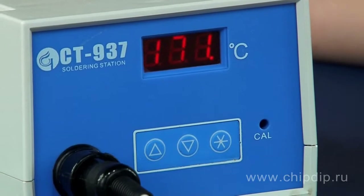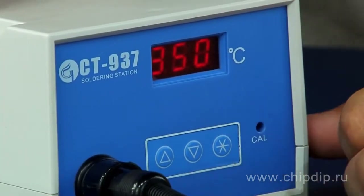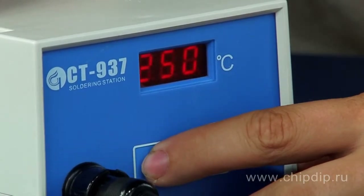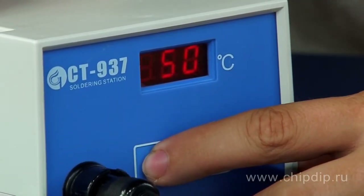To set the temperature, press and hold the start button for a little over a second. The hundreds digit will start blinking, which means that the station is currently in the setup mode. Now use the arrow buttons to set the desired value for hundreds.